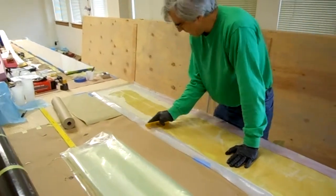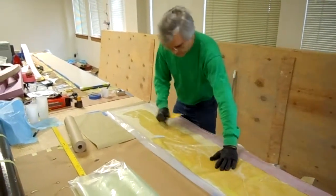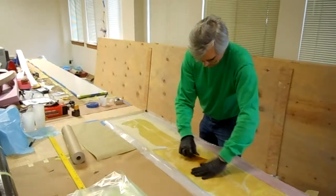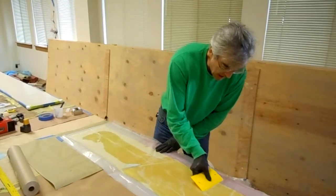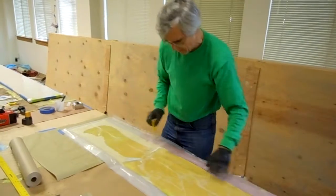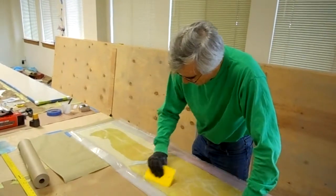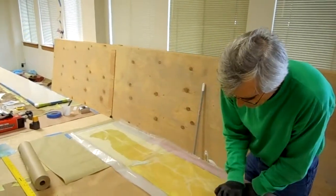I'm making a prepreg. This is one layer of Kevlar sandwiched between two layers of polyethylene — I think it's three mil poly. I've spread 60 grams of resin hardener mixture on an about 11 and a quarter inch wide by eight foot four inch long piece of Kevlar. And now I'm trying to distribute the resin, wet out the fabric with the minimum resin that gets the fabric completely wet.